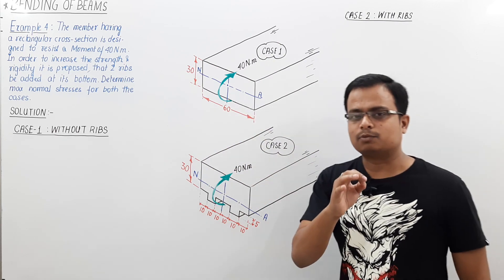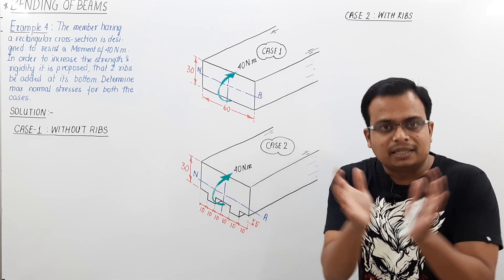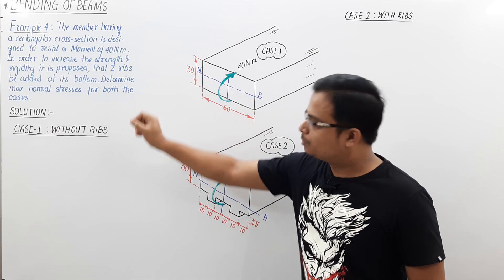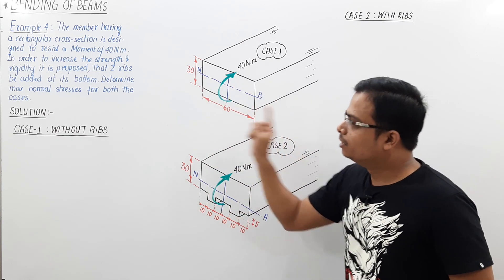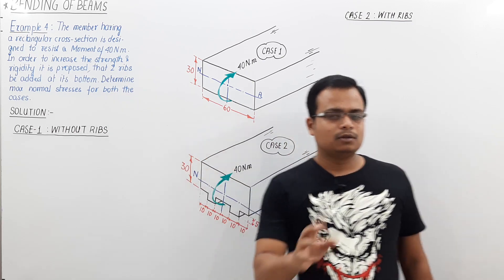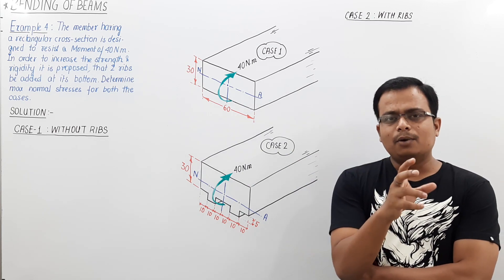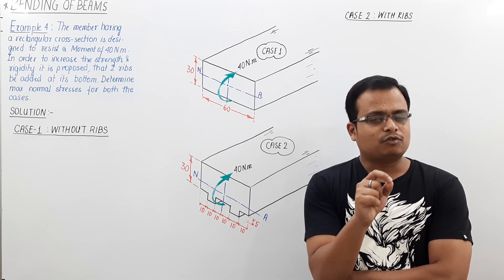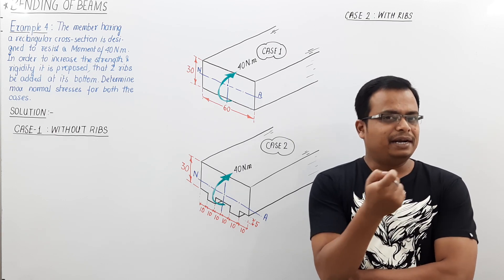This is sort of a comparison problem where you have to make a judgment after working out some mathematical analysis. In order to increase the strength and rigidity, it is proposed that two ribs be added at the bottom of this rectangular section. The question asks you to determine the maximum normal stress for both cases — this requires applying common sense after finding the maximum induced bending stress.